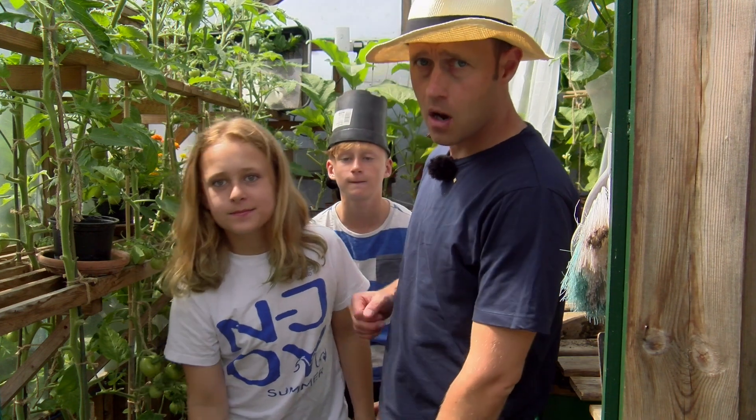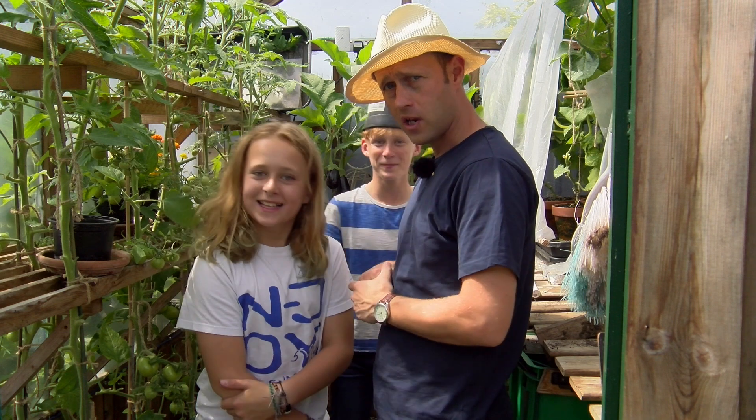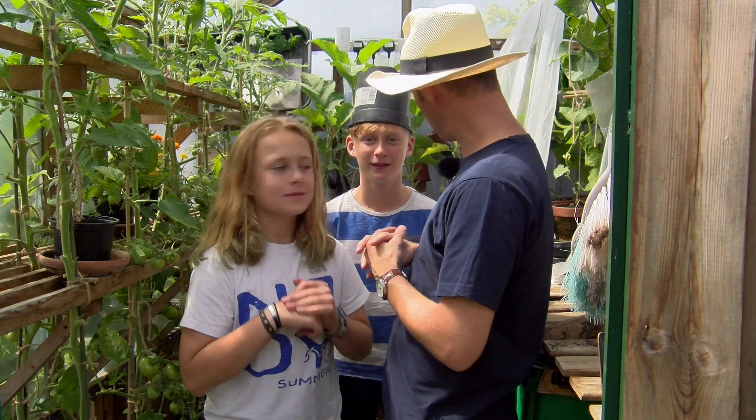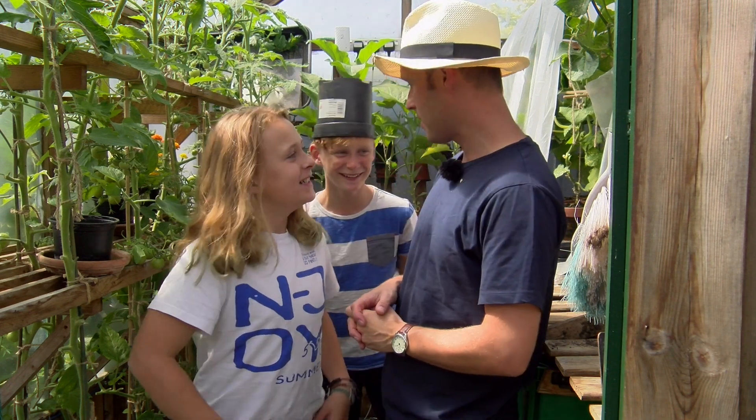Right, so here we are in the greenhouse. Not really sure what he's got on his head. What have you got on your head? A potty. He has a potty on his head. Very good.